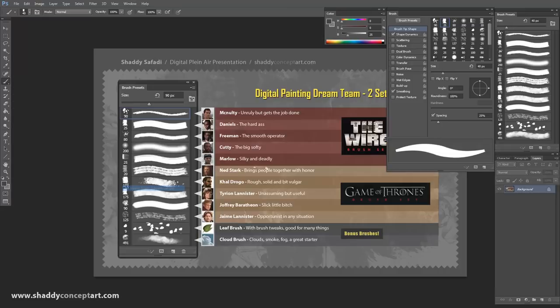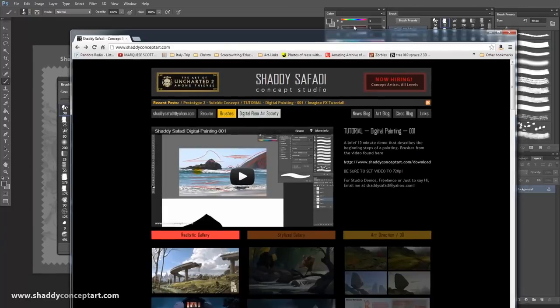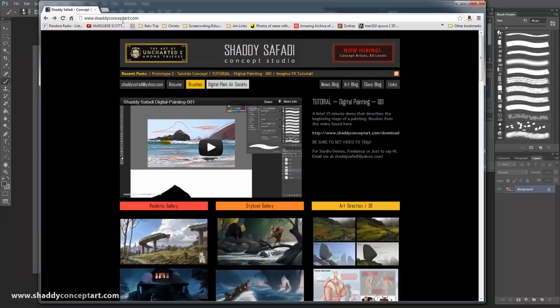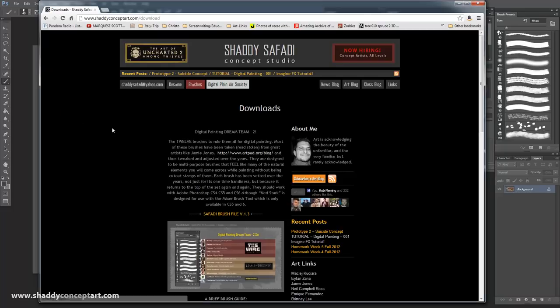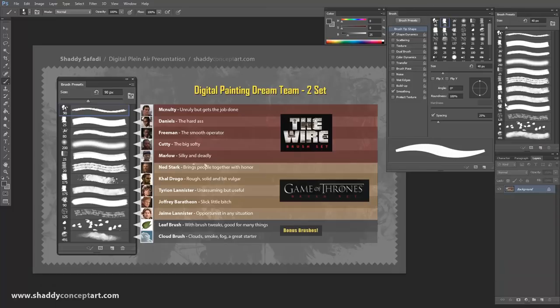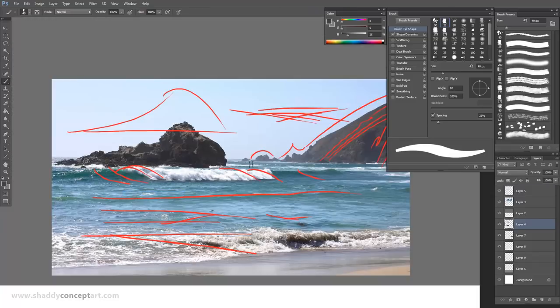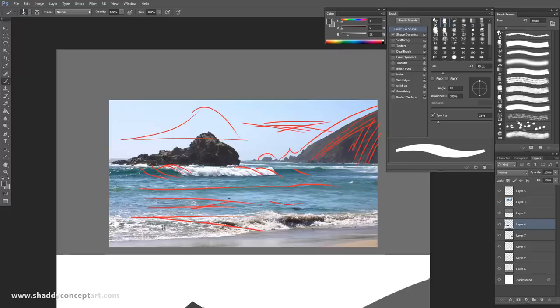If you're going to follow along, download the brushes. You go to ShadyConceptDark.com — there should be a link on the bottom — click on Brushes, then click on the Safadi Brush File link. It downloads an ABR file that goes into your brush set and replaces your brushes. Don't use any other brushes if you're trying to follow along, because these are set up exactly the right way.